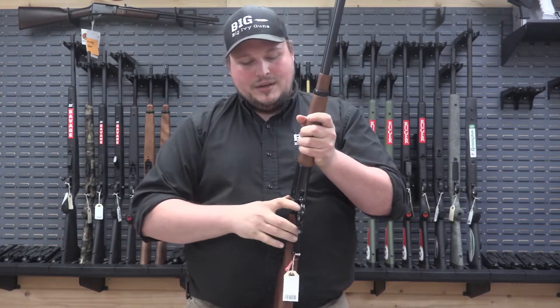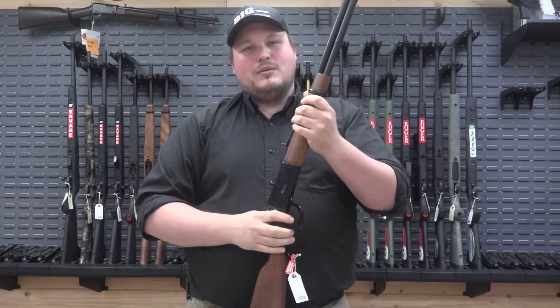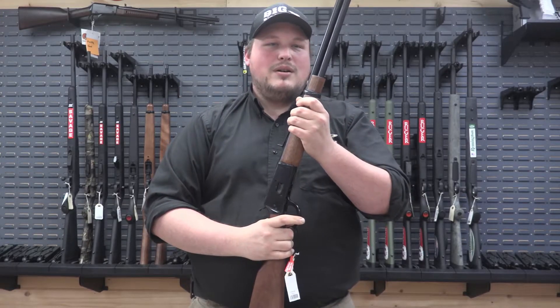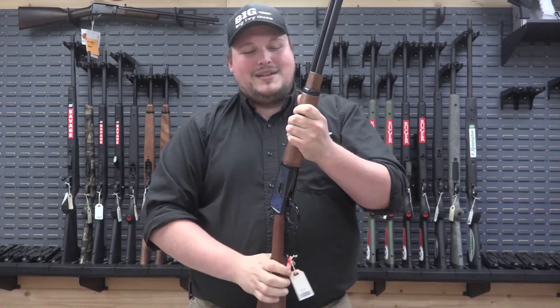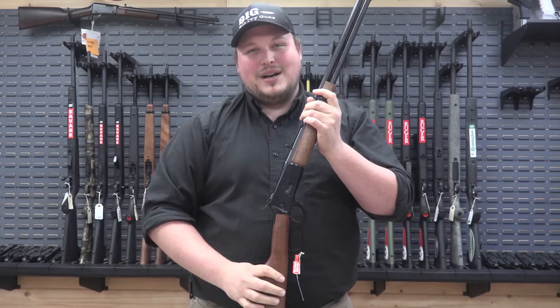Rossi is a good intermediate rifle, so this is gonna be one you take around the woods and not worry about whether it's a Henry or a Marlin. It'll cost you a little more and yes it is a nicer rifle, but if you scratch this one up you're not gonna cry as bad.